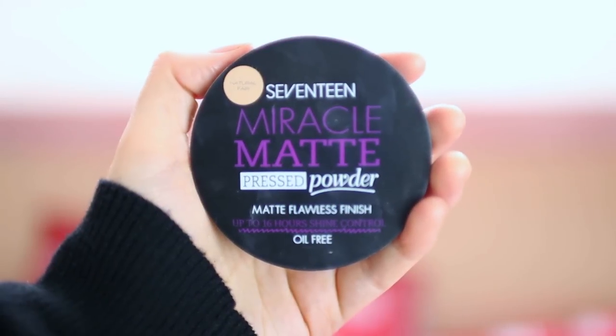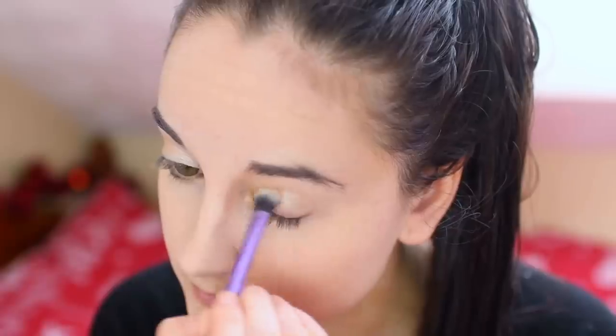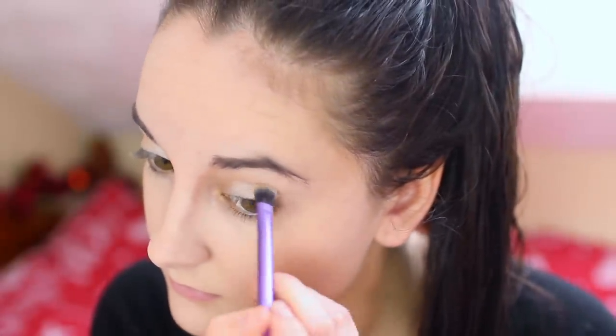Then I'm going to be using my 17 Miracle Matte powder and just using a Real Techniques brush to put that all over my face and set the foundation and concealer. For the eyes, I'm going to be taking Virgin from the Naked Palette One and putting that all over my eyelids.